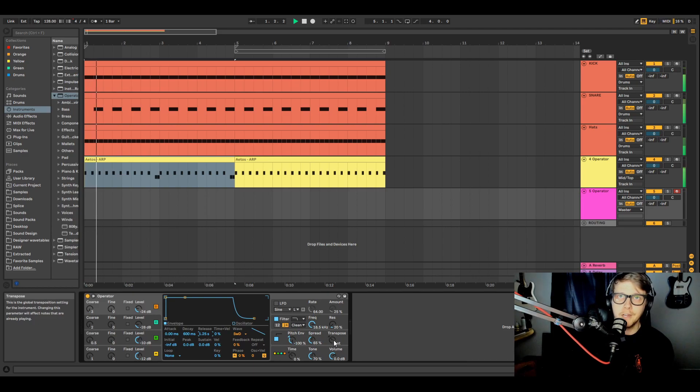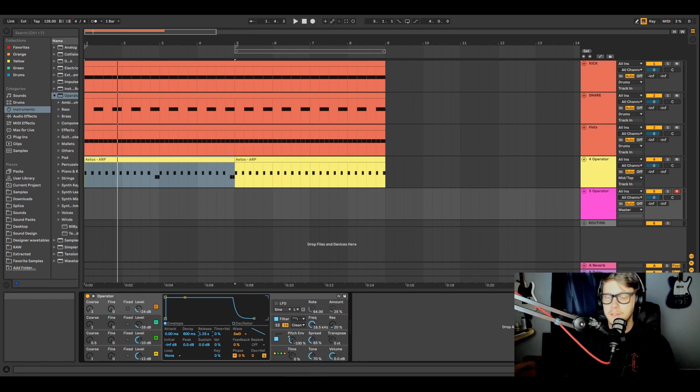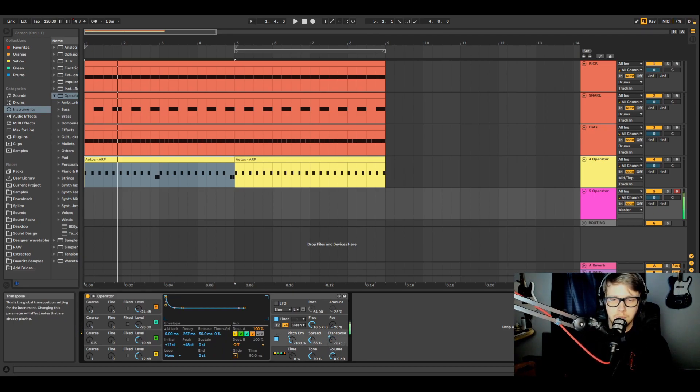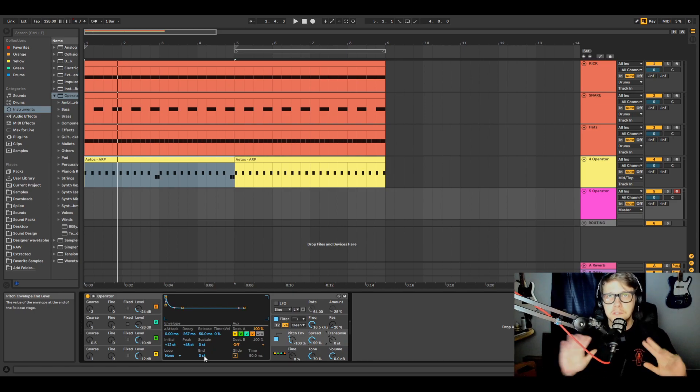Transpose just means moving the sound up or down a note. Sorry, I keep accidentally hitting the play button on my Push while reaching around — I need to figure out a better setup. Anyway, transpose changes the note. Spread gives you some stereo wideness. Zero is mono, but once you go up to around 10 you get a little bit of spread. I personally can't tell much difference past 10, since I use other ways to get stereo width and don't use that parameter much.